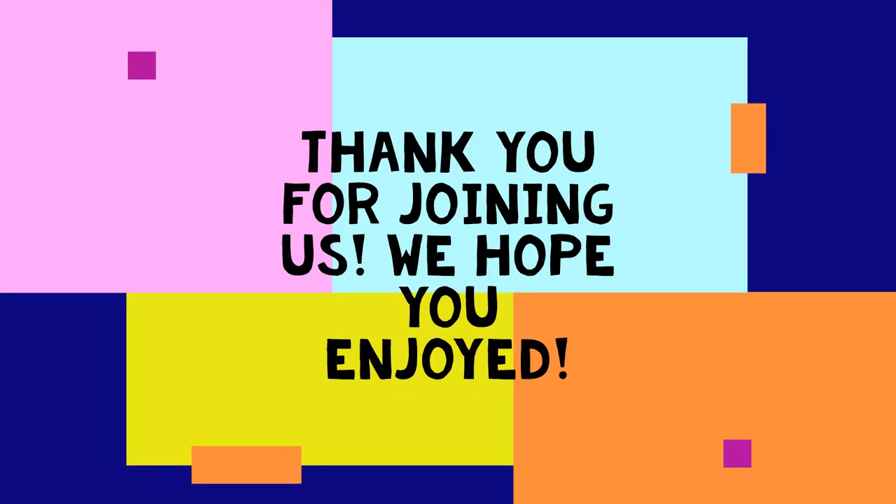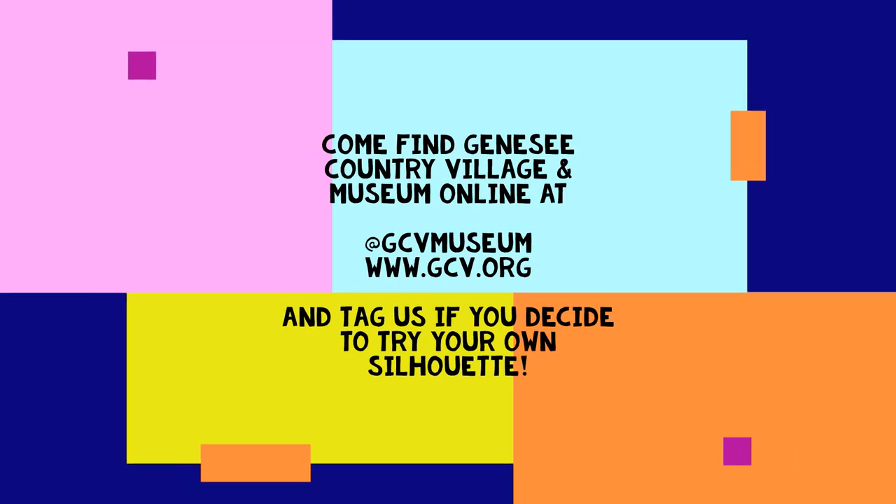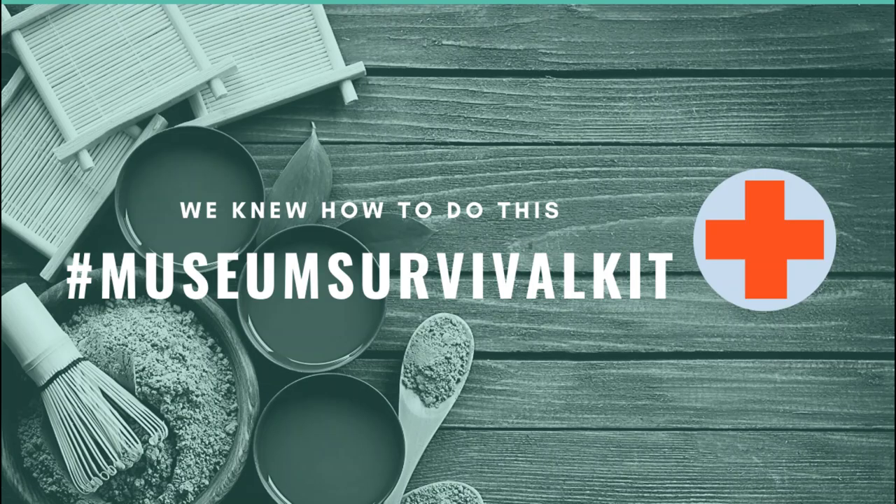Thank you guys so much for joining us — I really hope you enjoyed it. You can find us and tag us online at GCV Museum. Hope you all are staying happy and healthy and we hope to see you guys soon. Take care.